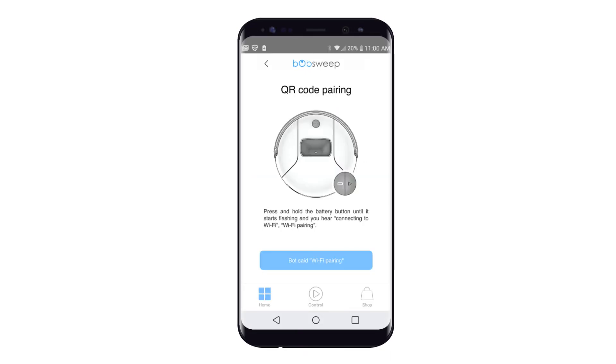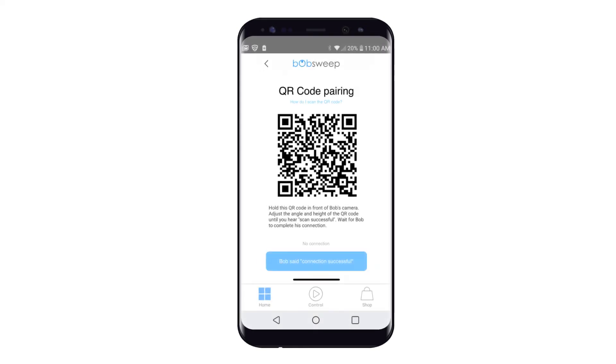By default, you'll see Bob's QR code pairing instructions. Continue to arrive at the page where the QR code is. Do not proceed to use the QR code.